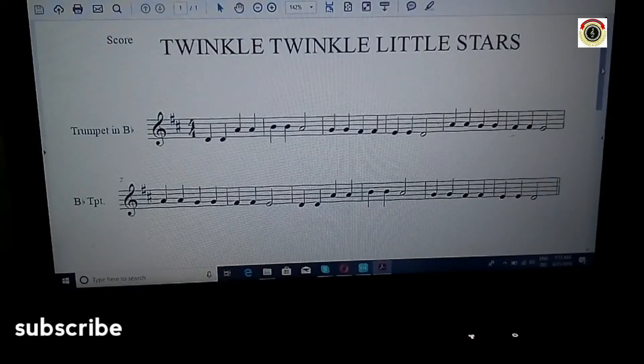That is the key signature and transposition for B-flat trumpet. Now I'm going to go through the piece, so just follow along.